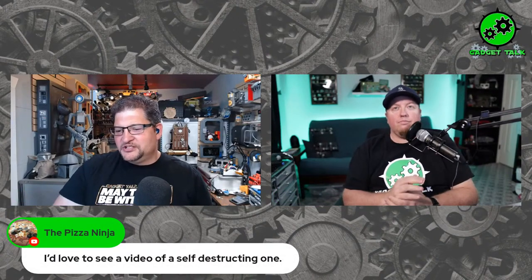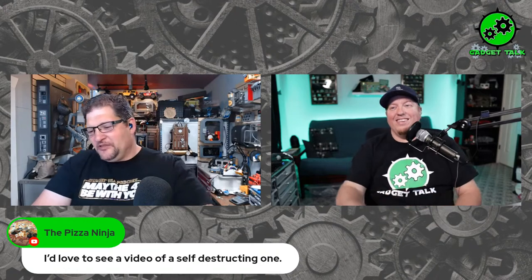Pizza Ninja is still pushing for the self-destruct one. The one I originally made for this had a small 12-volt smoke generator — I wanted it to smoke. But it's in a box, and if you move it the smoke fluid comes out because it's not sealed. The amount it uses each time meant I'd have to open it up and fill it constantly — it just didn't end up working out, but it was a cool idea.